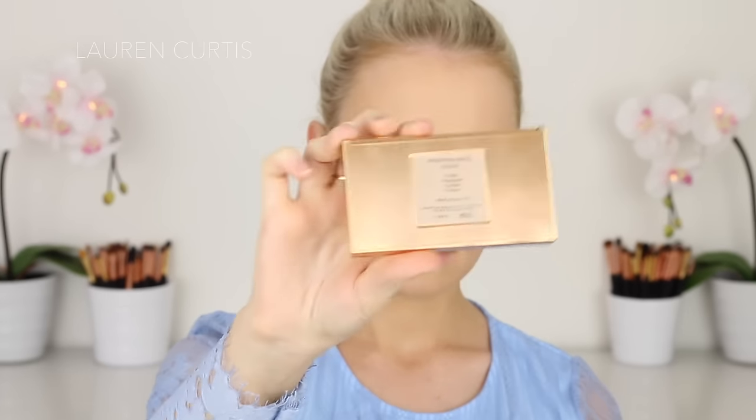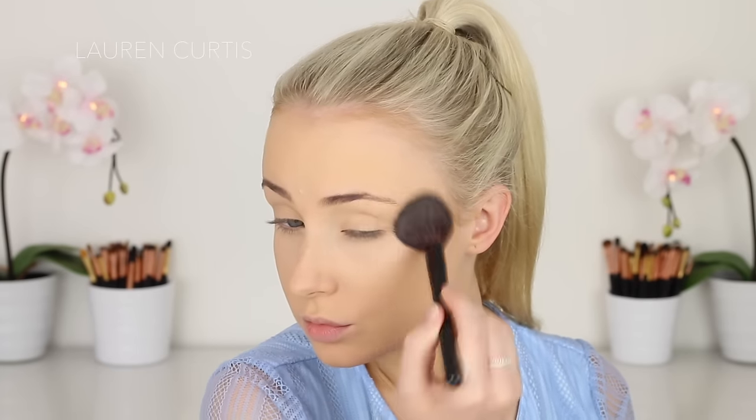Next I'm going to use this Sleek palette — it's basically just a highlighting palette — and I'm going to use a shade in the bottom right corner. This is a really, really shimmery, intense highlighter and I like to go overboard when it comes to special events like New Year's Eve. I'm just going to place that down the bridge of my nose, on my cupid's bow, and on the highest points of my cheeks.